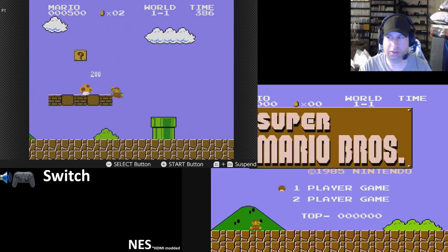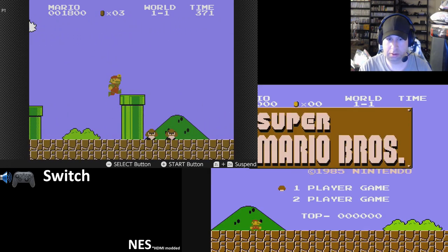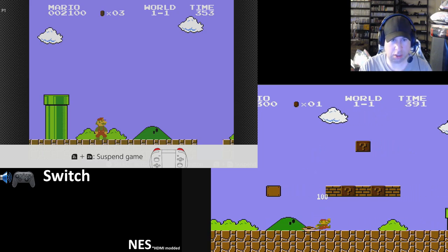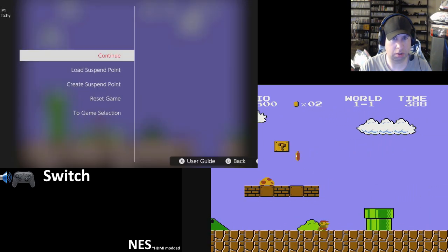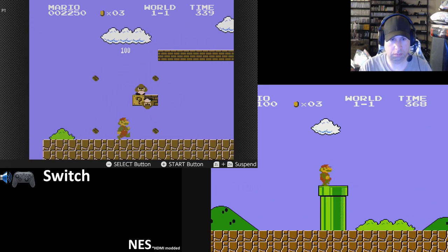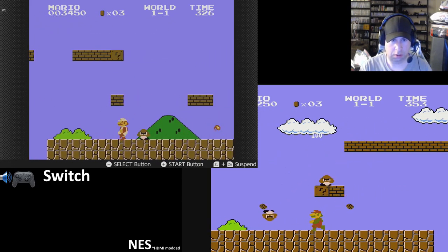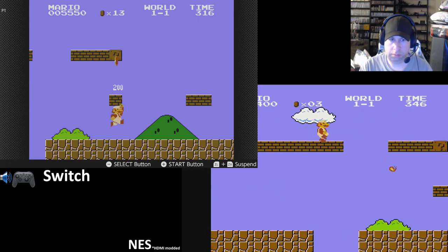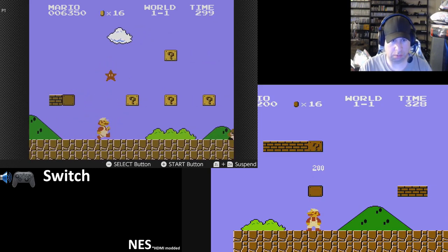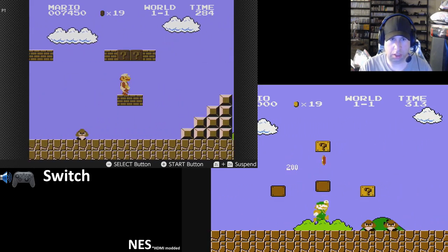Failed right in the beginning. Hit ZL/ZR to suspend game — it takes me to a menu. It feels pretty good. Definitely looks good. My Switch right now is set to output 720p, in case anyone's worried about the scaling or integer scaling or anything like that.